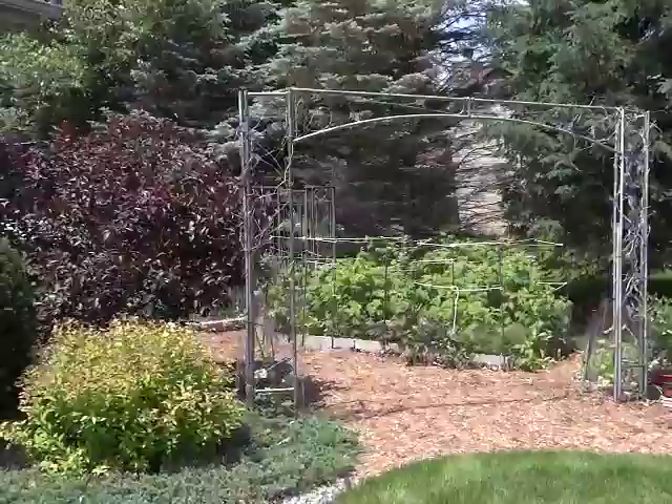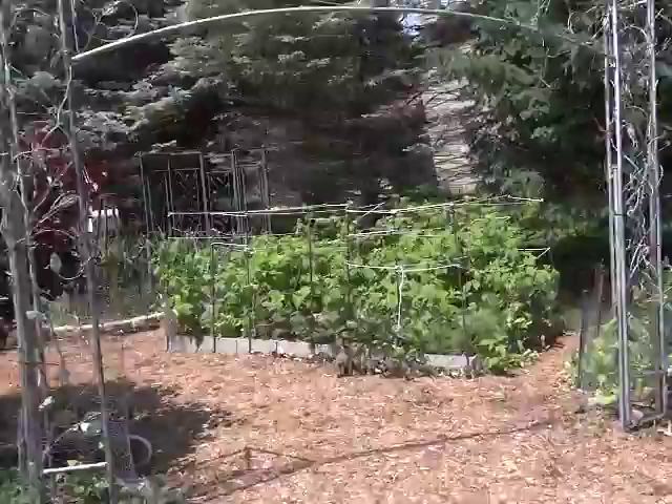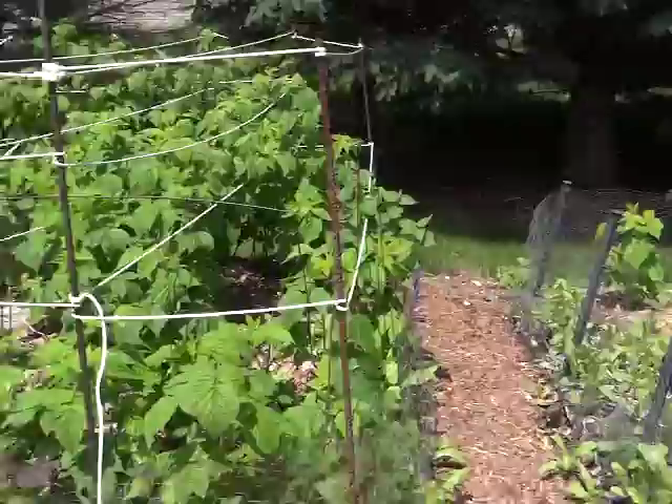Good morning gardening friends. Welcome to my Tea Time Tuesday tour. Thanks for coming back. I'd like to show you my veggie garden first today. I uncovered my hoop house with the row cover on it and I want to cover it back up quick when I'm done so that white butterfly with the green worms doesn't eat my brassicas.